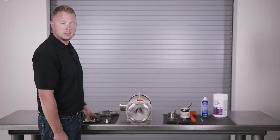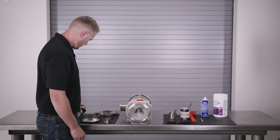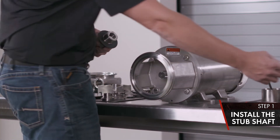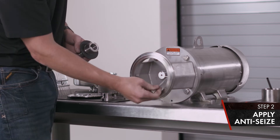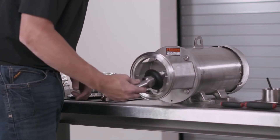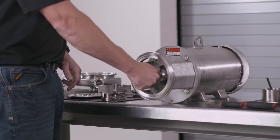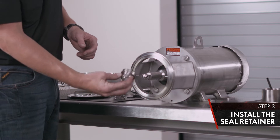Now we're going to reassemble the C-Series Waukesha centrifugal pump. Start by installing our stub shaft on our motor shaft. Apply anti-seize.